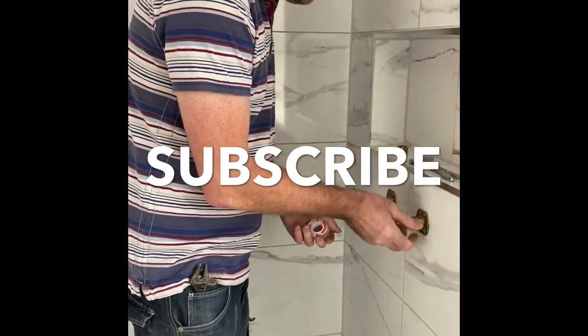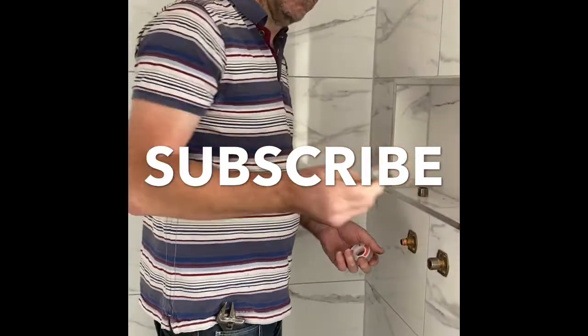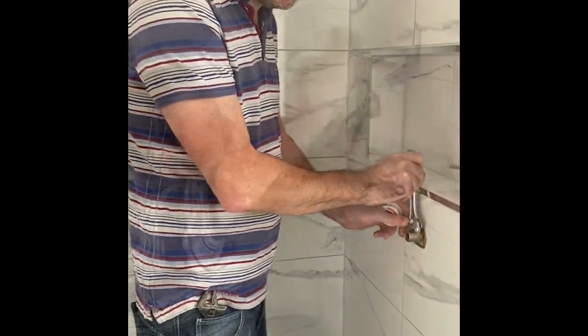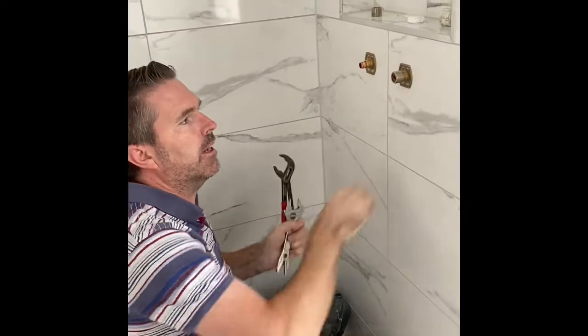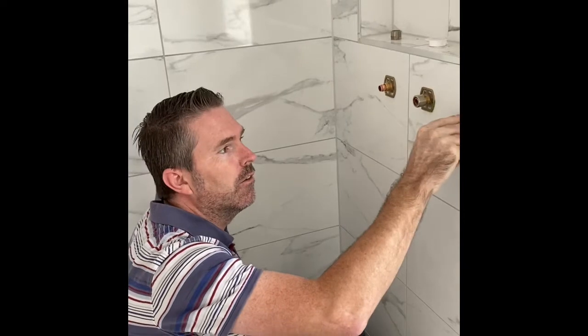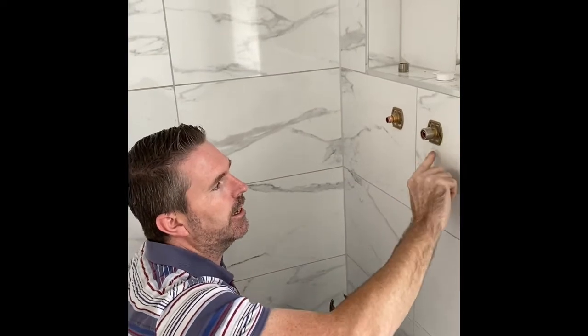Then we put that on, nice and tight. See that spanner? Tighten it up - it'll never leak. I always use a pair of spanners because if you try twisting and screw too tight through the hole in the tile when you try tightening it, you'll crack the tile. But there's a good spanner - look at how thin that is. Amazon that. Bargain.